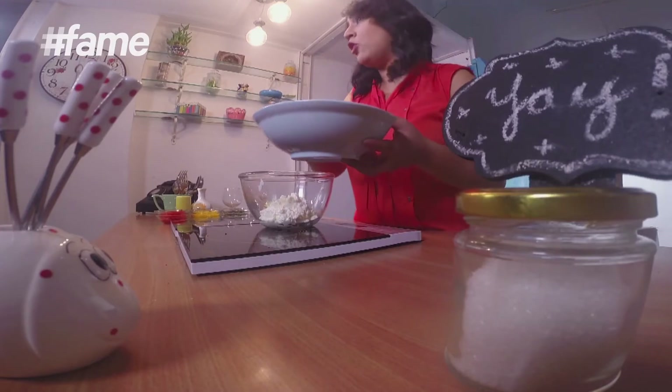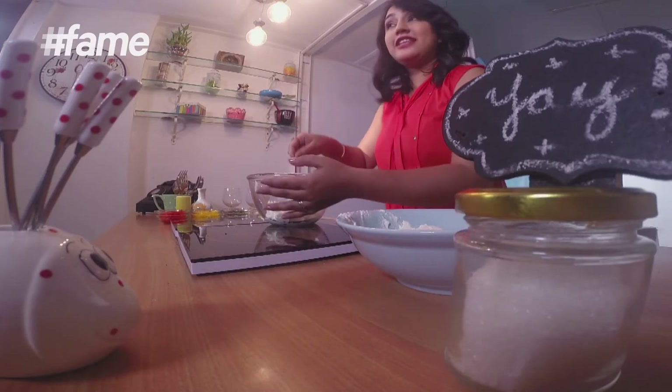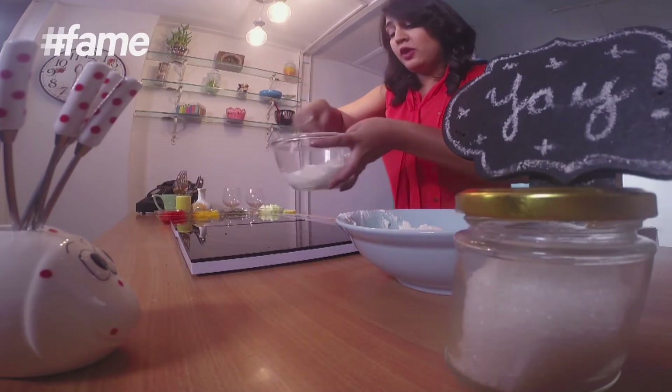Maine dahi ko muslin cloth mein thodi deir ke liye tanki hai, ta ki uska paani nikal jaaye. So, first, we're going to make this very amazing dip called tzatziki. What you do is take thick yogurt, whisk it really well.